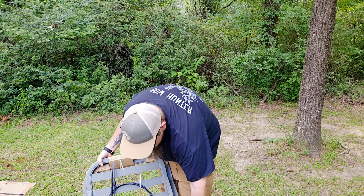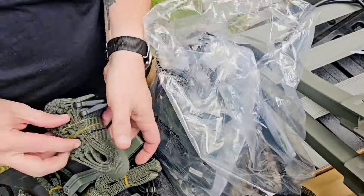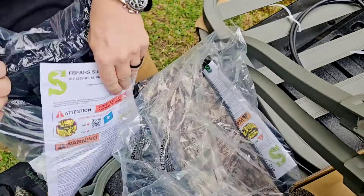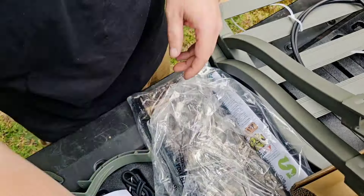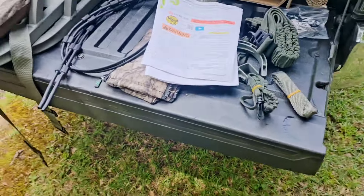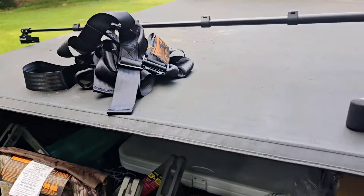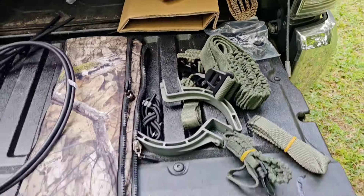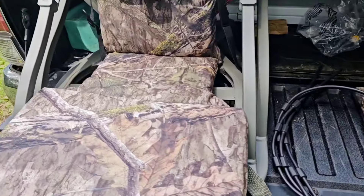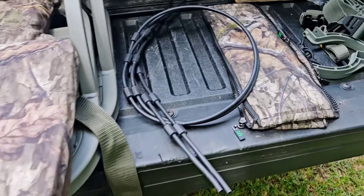Hopefully there's an instruction book or something. All right, so we got everything unboxed — the harness up here I've got to get figured out, all the different bits and pieces, the stand, the seat, and the cables.